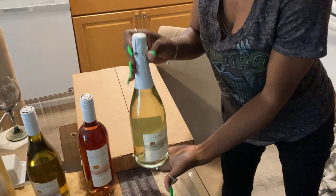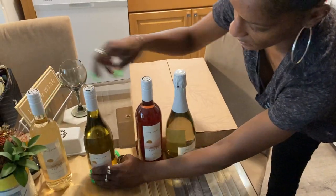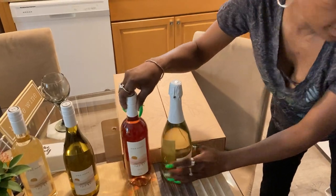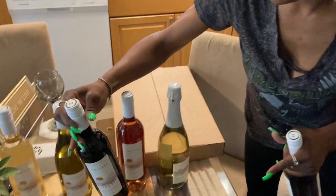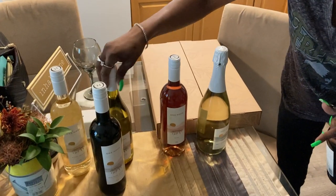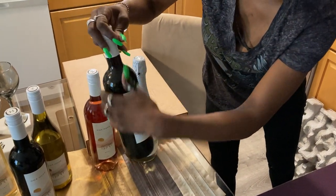And then we have a Rosé. We have the Sparkling Brut Wine. There's two reds in here — I hope it's a Merlot. This one is the Red Wine Blend. And these are all made in Napa. And this is the Cabernet Sauvignon.